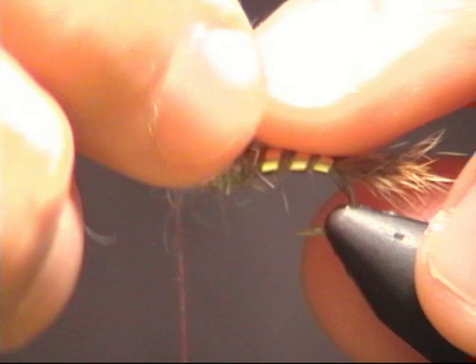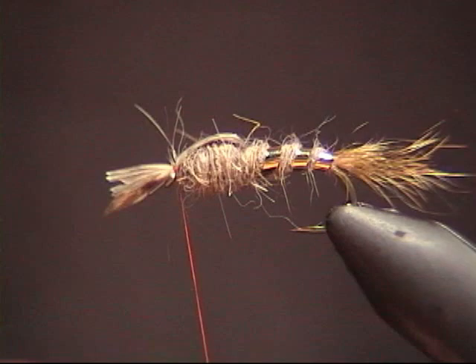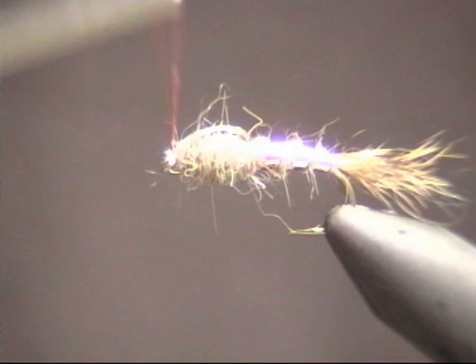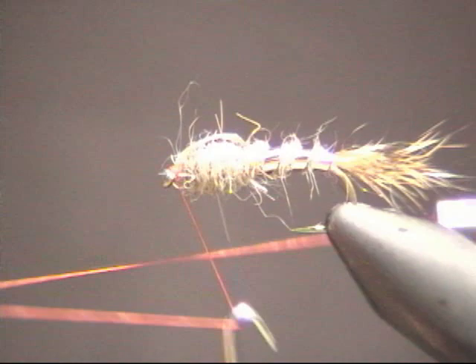Now comes the wing case — that's the turkey flap we tied in earlier. You're going to fold that over the top down towards the eye and use your thread to lock that in. Give it three wraps before you let go so the weight of the bobbin and thread locks it in. You'll see a little tag there — go ahead and clip that. Then use a couple wraps to lock everything down right behind the eye. Use your whip finish tool or a couple of half hitches with your fingers, then snip your thread. And that's your Hare's Ear Nymph.